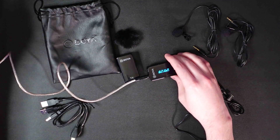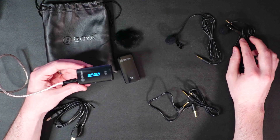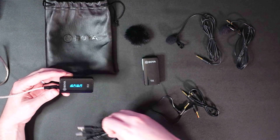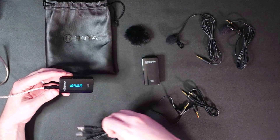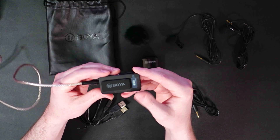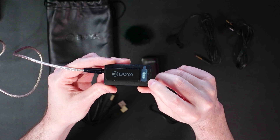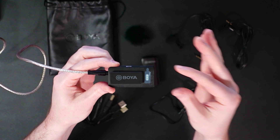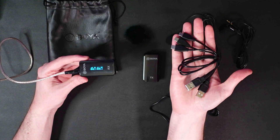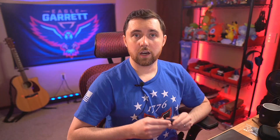Let me know in the comments what you think about how this microphone sounds. In the package you get cables to run into your phone or camera, two lavalier microphones, two transmitters, one receiver, dead cats, a carry bag, and three USB Type-C charging cables. BOYA recently released a charging case with three little pins on the back of each unit — you can put all three into it and charge them simultaneously. That would be way better than three separate cables, but I don't have that one to show you.